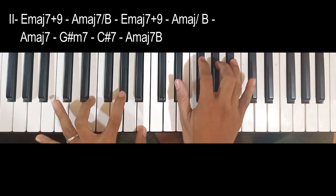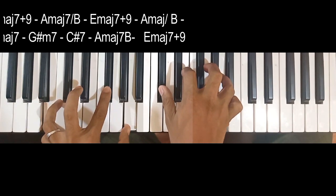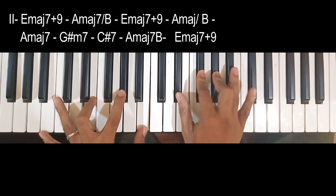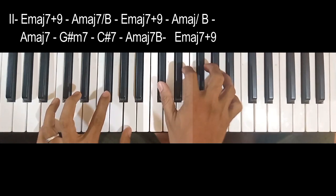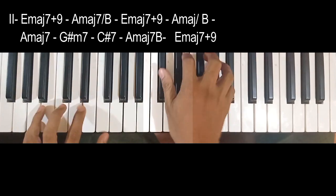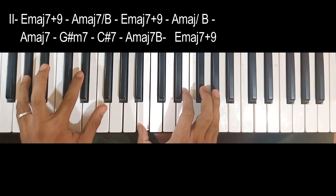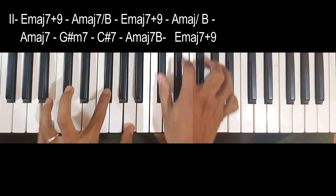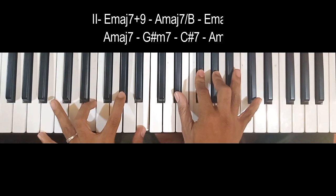Sa second stanza naman ay pabalik yung chord niya guys. E major 7 na may 9, then A major 7 over B. Repeat on — A major 7. And then A major 7 na may V over V, then A major 7, A major 7, C sharp minor 7, G sharp minor 7, C sharp 7. Then A major 7 over V — I wanna make it with you. Then yung chorus niya guys.